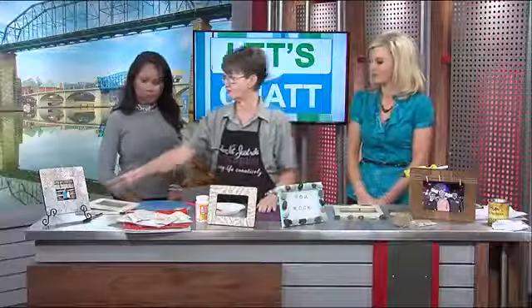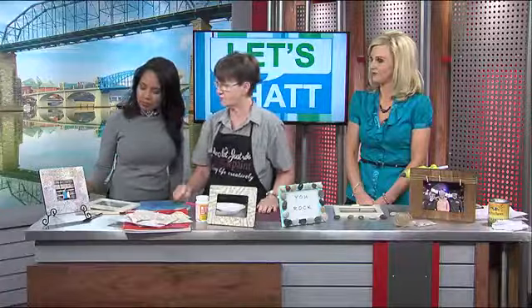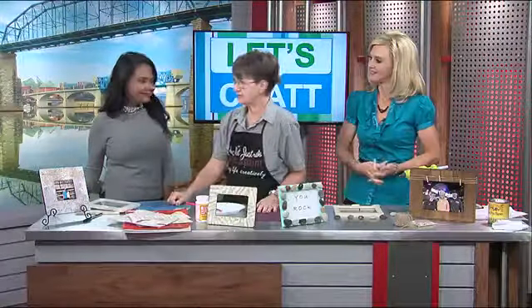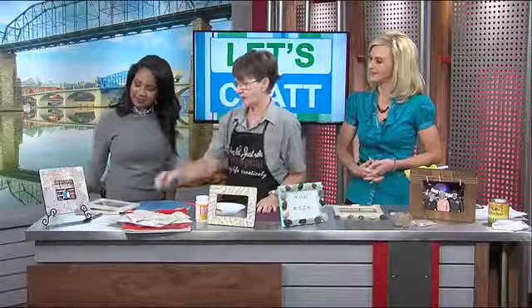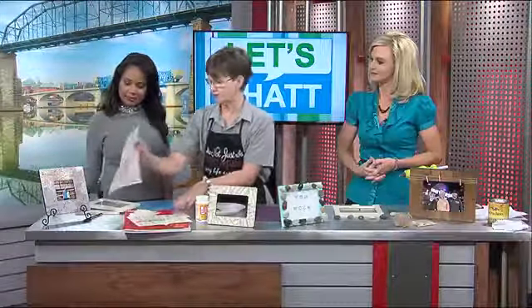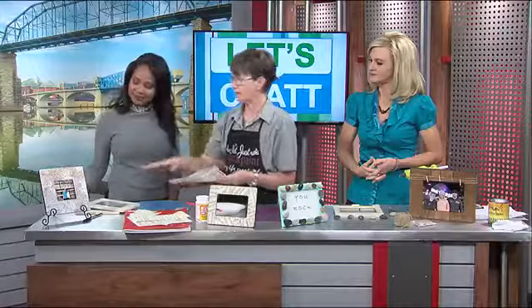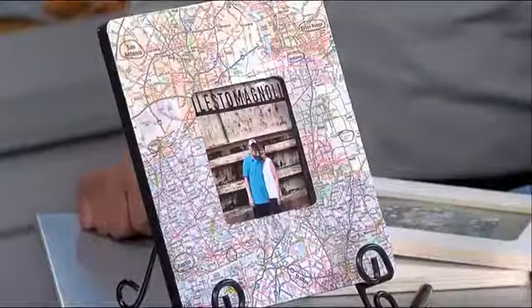What you want to do is think about maybe a hobby or a craft. I actually made this one for my husband. We recently did a road trip — 13 days — and this is where I used an old atlas. You can pick them up at thrift stores or yard sales for maybe 25 cents. I tore out all of the places that we went to.